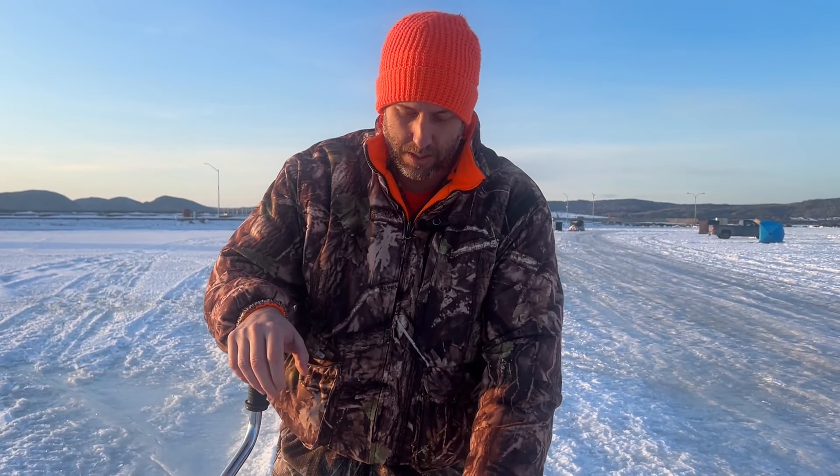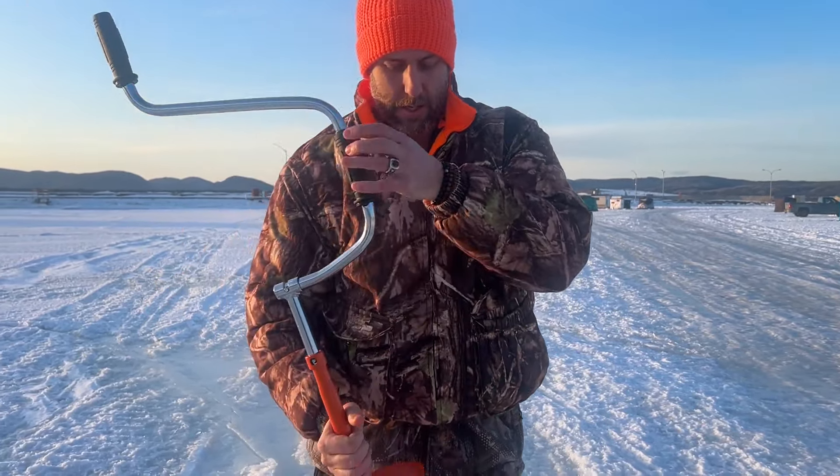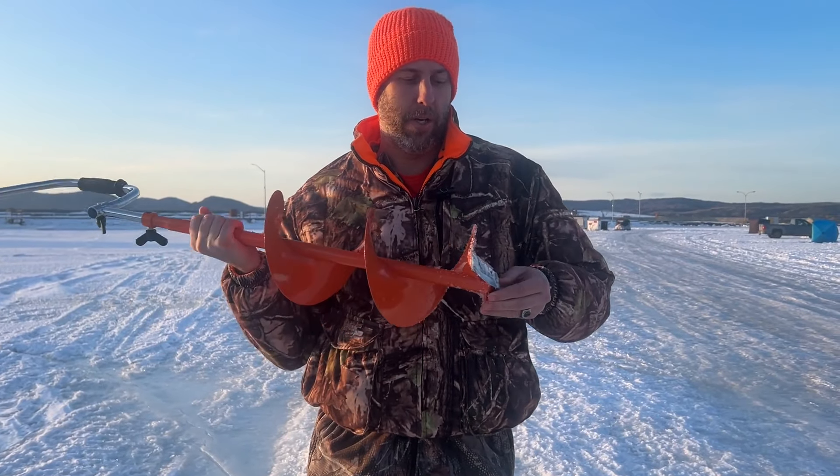I ended up reaching the bottom quite fast, and that's why you can see some rocks and some debris. Pretty fast, pretty quick, pretty efficient. It's very lightweight and the blades are really, really sharp.